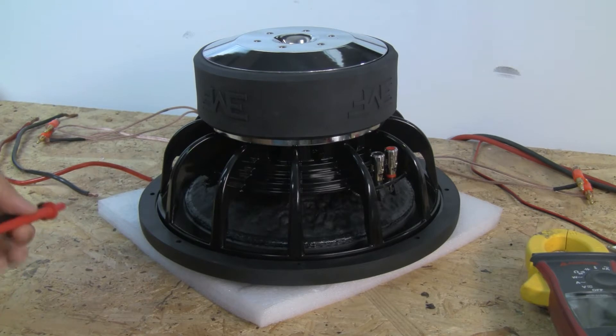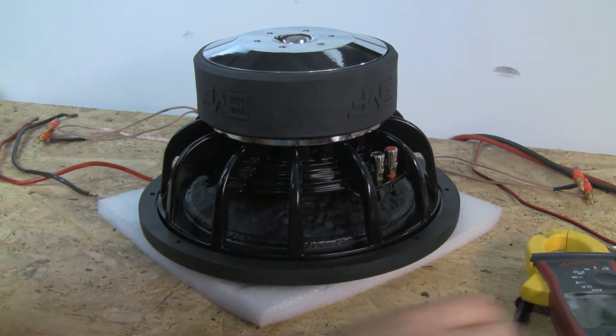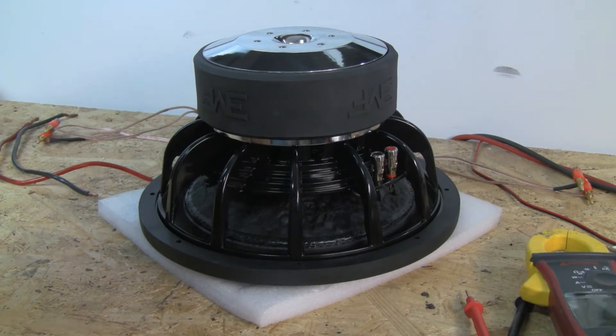But we can't just use one coil — we need to use both coils. The reason why is a whole other video. So there are two different ways that we can wire the sub: series and parallel.